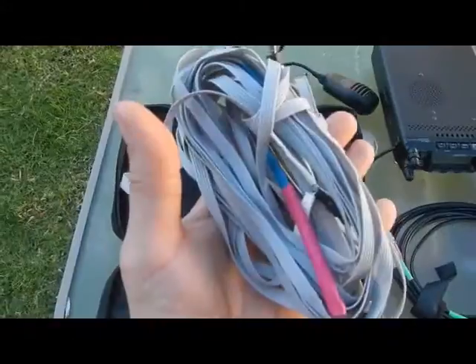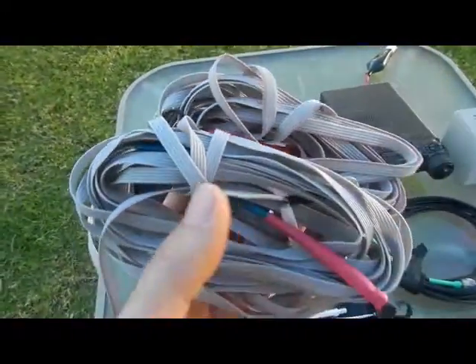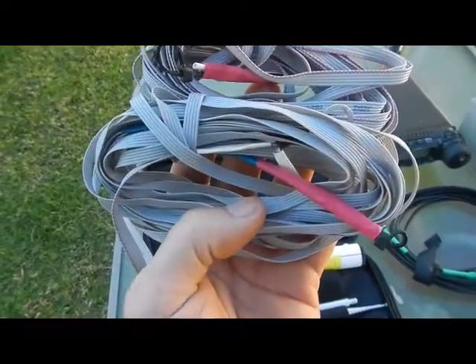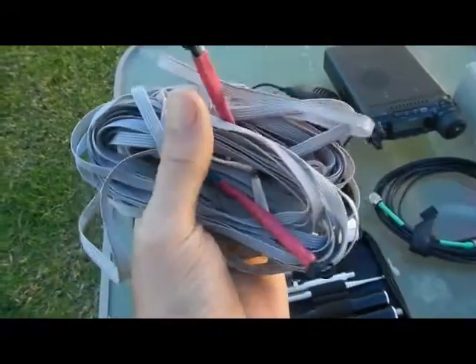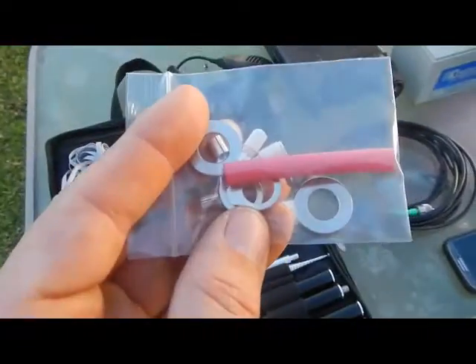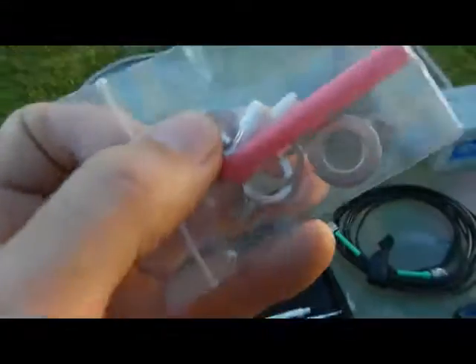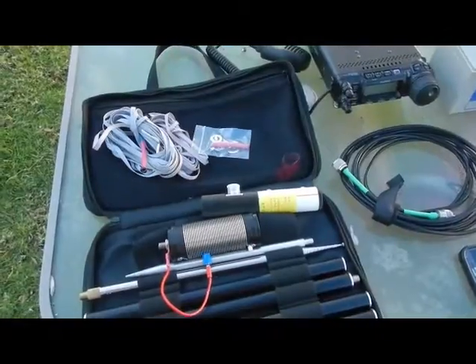On some of the reviews I saw on eHAM — and I was also looking at the Superantenna MP1 which seems to be very similar, and the Buddipole as well — people were saying that the radials that come with these aren't much chop, and it's worth just knocking up a set of radials for yourself. So we'll see how these go initially. Alright, we're going to piece this together and once I've got it set up I'll drop back and give you a look at it.